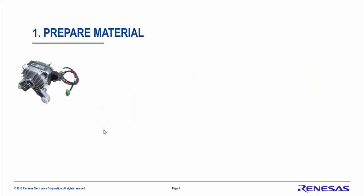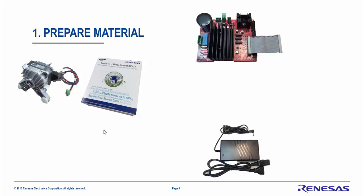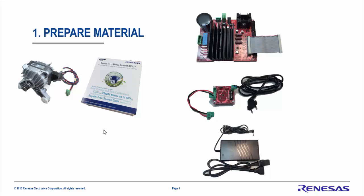First, let's prepare the materials. Bring your own motor. Get the motor control RX23T kit. Get the power stage which is 1.5 kilowatt at 230 volt AC. We need also a power supply — 24 volt is good enough. And a rectifier to rectify the mains and to generate the 300 volt DC needed by the power stage.